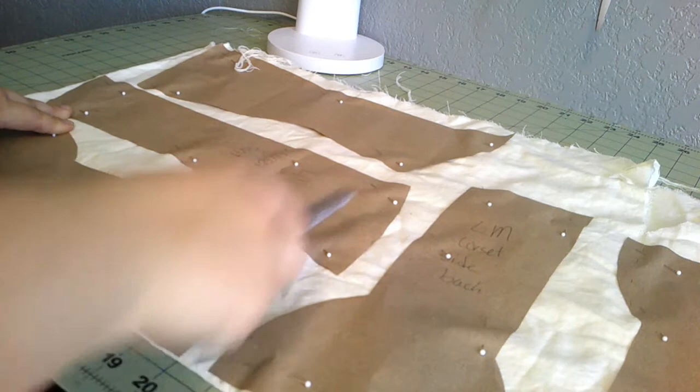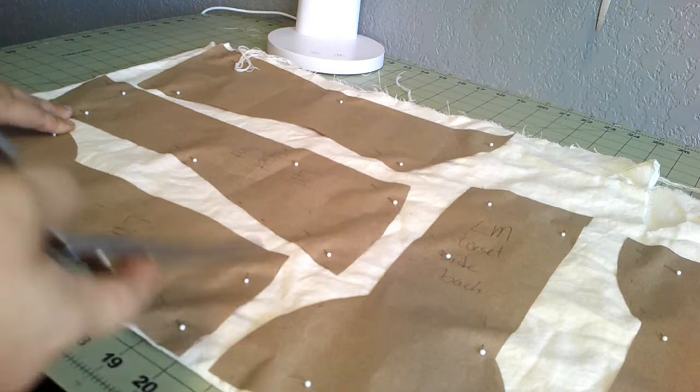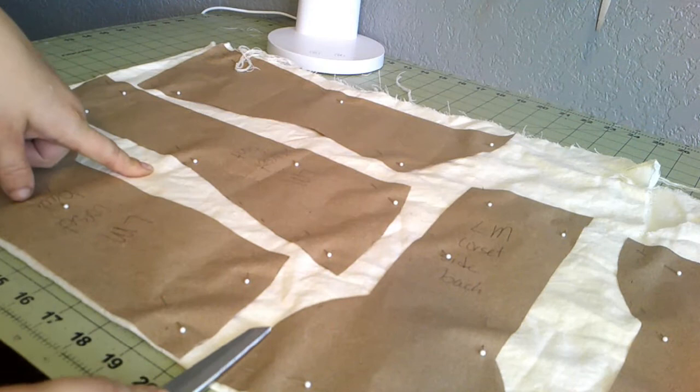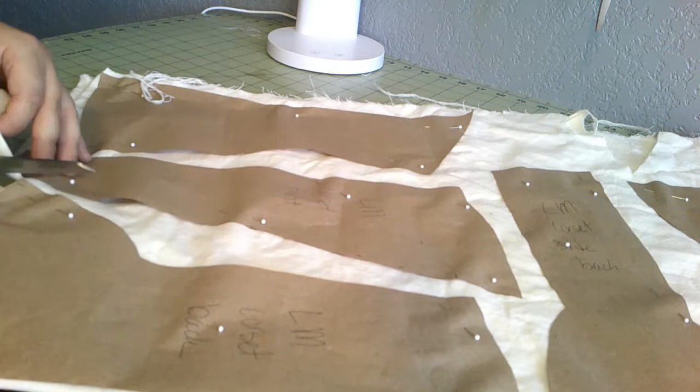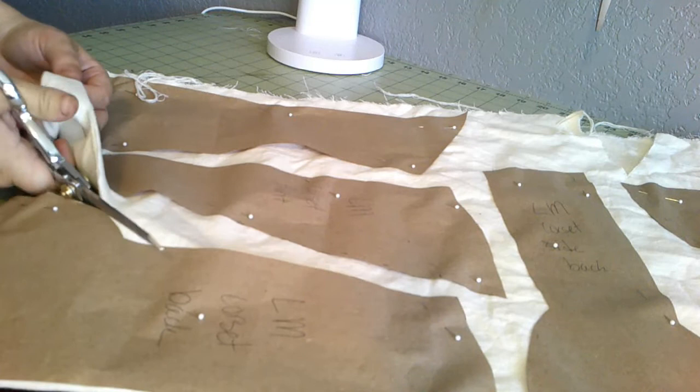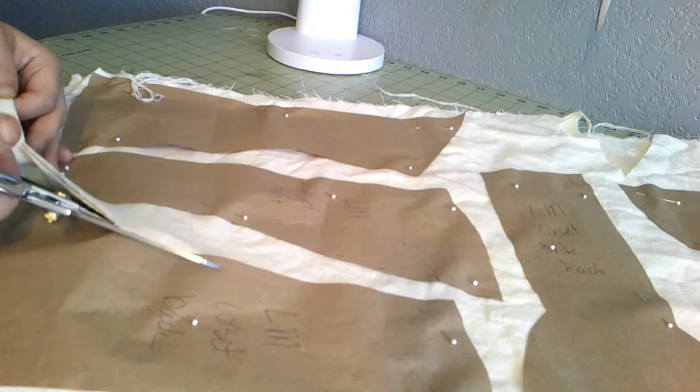Here is the cutting. I did put them on the grain differently, which typically you don't want to do, but I'm dealing with stash fabric. This is actually leftover from the 1830s working corset that we made — I think that video aired already, and I'll link it above. We're going to make a double layer corset today, so I am cutting four layers of everything: two for the right side and two for the left side, all on the same fabric.